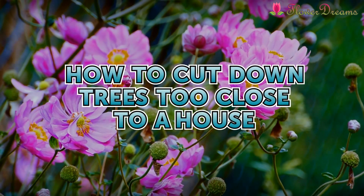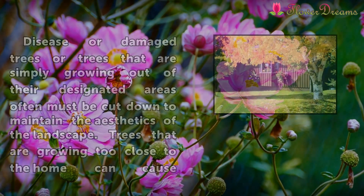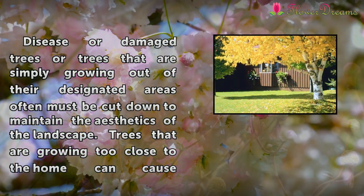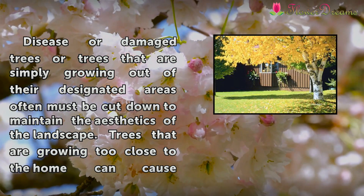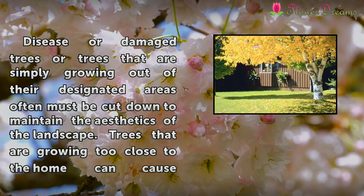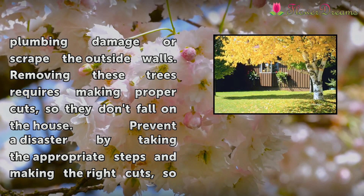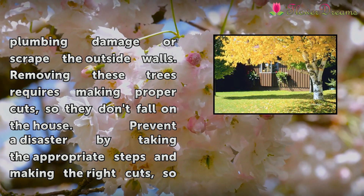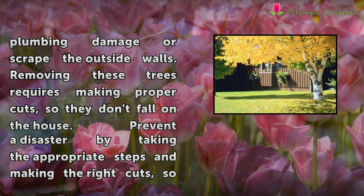How to cut down trees too close to a house. Diseased or damaged trees, or trees that are simply growing out of their designated areas, often must be cut down to maintain the aesthetics of the landscape. Trees that are growing too close to the home can cause plumbing damage or scrape the outside walls.